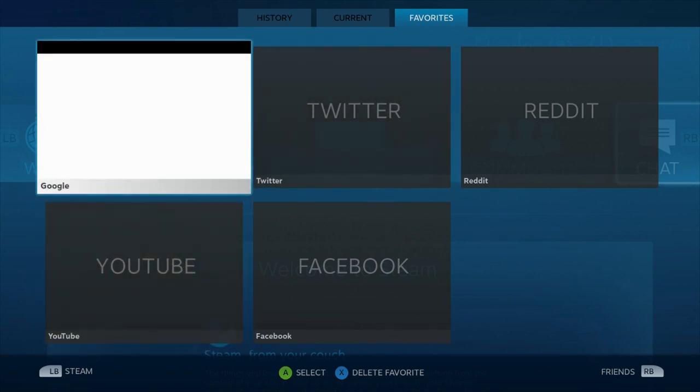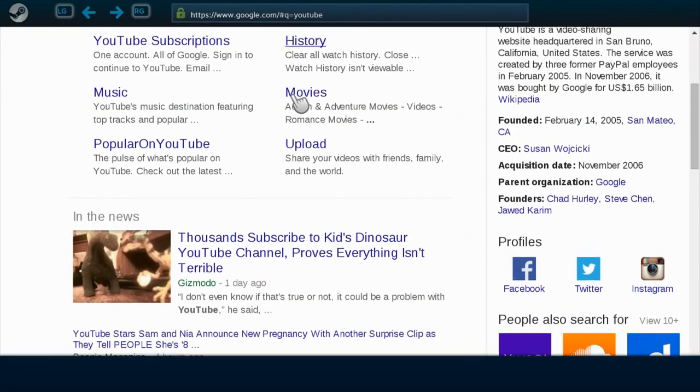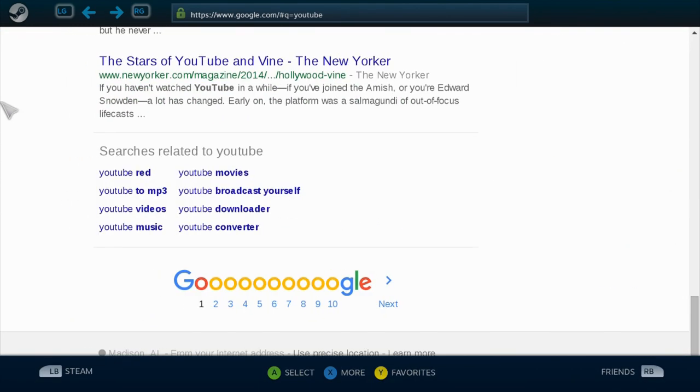One thing people might be interested in is how web browsing works. Let's open up a tab with Google — my right thumb is on the right pad and my left thumb is on the left pad. If you want to go to a specific site, you type in what you want. It does take a second to get used to, but it is pretty responsive. You can see I have a mouse cursor — my left thumb does vertical scrolling and my right thumb moves around — so if we want to go to YouTube, we just slide over and click.